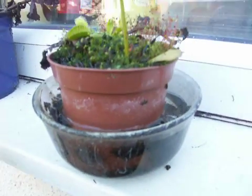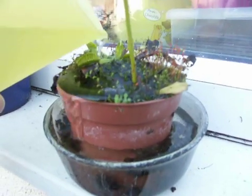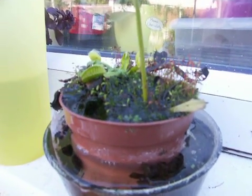The thing is, is to keep the pot submerged in water — constantly keep it, drown it out. And I leave it outside. It can live off of two bugs a month. No big deal. By itself.